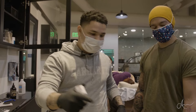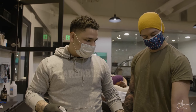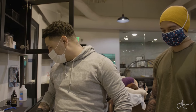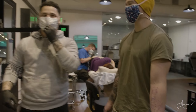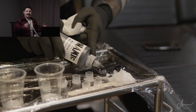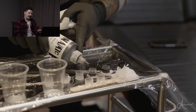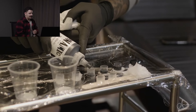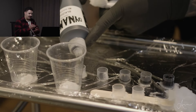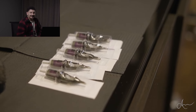Alright guys, we just got the stencil in. This is Saint Catherine that we're gonna be doing today — it's gonna be a nice inner forearm piece. It's gonna take a minute. We're using the classic Dynamic Black: first cap is full black, second cap is about halfway, third cap is about 25%, fourth cap is just the bottom, fifth cap is the bottom half of the cap, and the last cap is one drop. The needles I'm using are a three liner and a five liner.